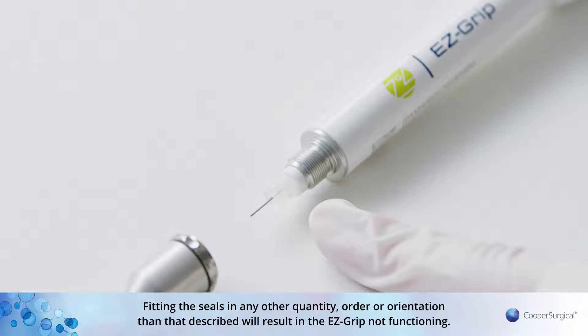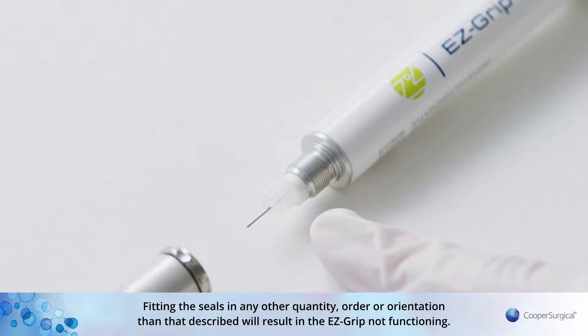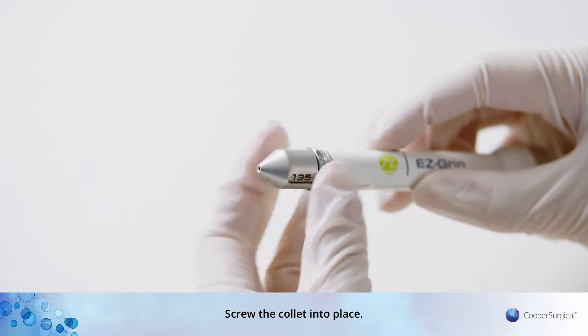Fitting the seals in any other quantity, order, or orientation than that described will result in the EZ-Grip not functioning. Screw the collet into place.